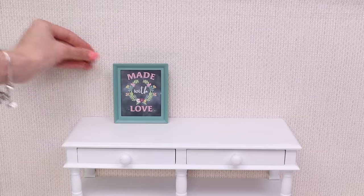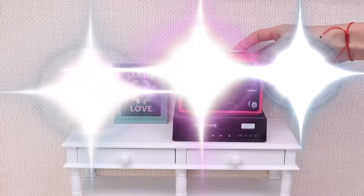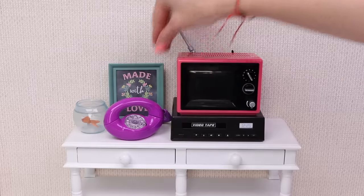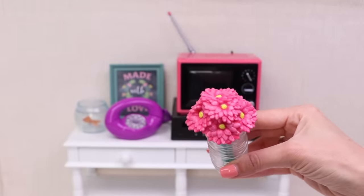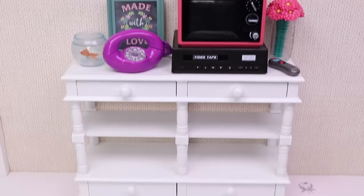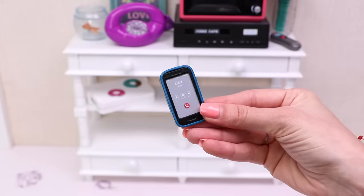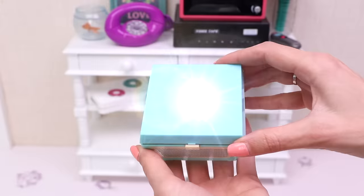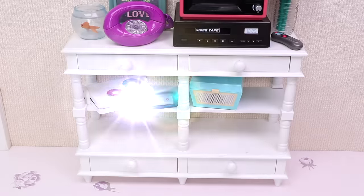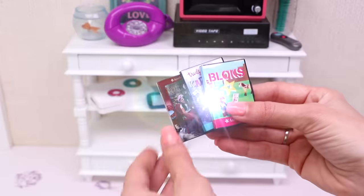Hi boys and girls! This is our ghost fish Jack. And this is our cool TV set. We speak with our friends on this purple telephone. Mommy always keeps fresh flowers in the room. And this is the remote control. My computer. Daddy's mobile. Mommy's record player and her records. A couple of movies.